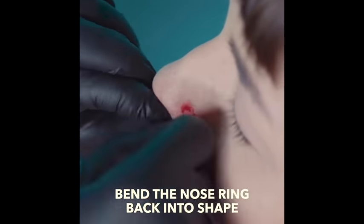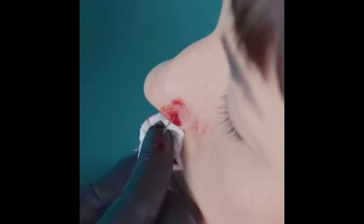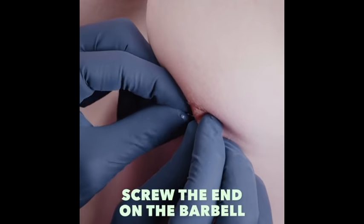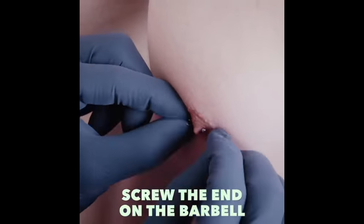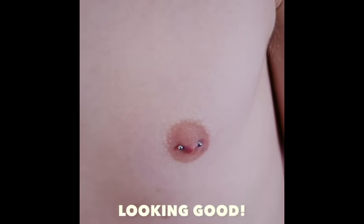Look at that blood. That's what you have to look forward to if you choose to desecrate your body like this. You know, the body is a temple and it's important for you to keep your temple clean and pure and safe. Stabbing things into it or circumcising parts of it is not good. Doing this means your eternal soul will be going straight to...